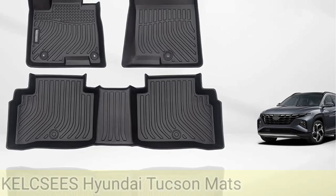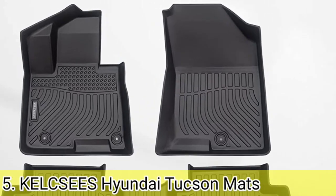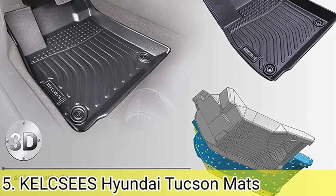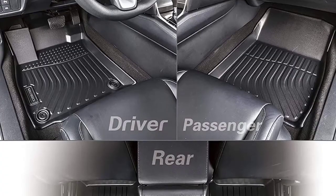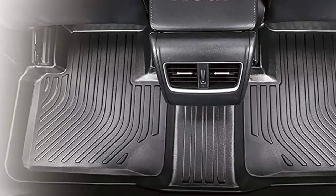Number 5. While there are lots of customizable universal trimmable floor mats available, this one is specifically designed for 2022-2023 Hyundai Tucson, so you don't have to worry about fitment and protection. The cleaning process is quite easy as it is waterproof, stain resistant, durable and easy to clean — you can easily remove dust or mud by pressure washing or using a damp cloth.